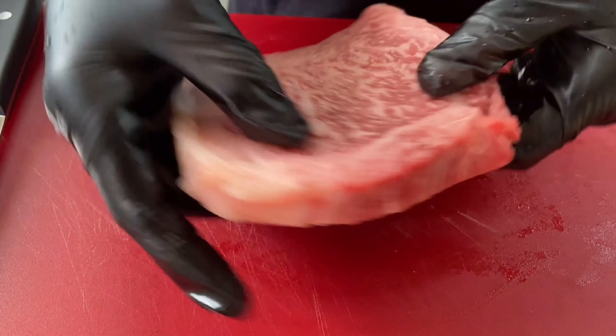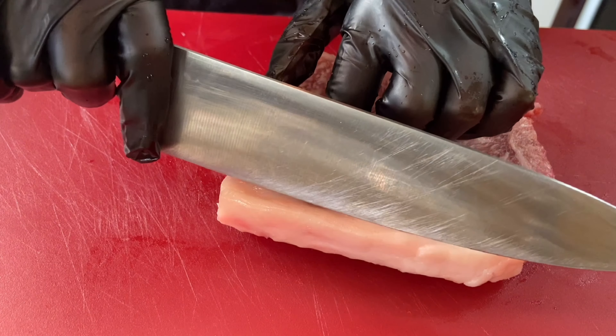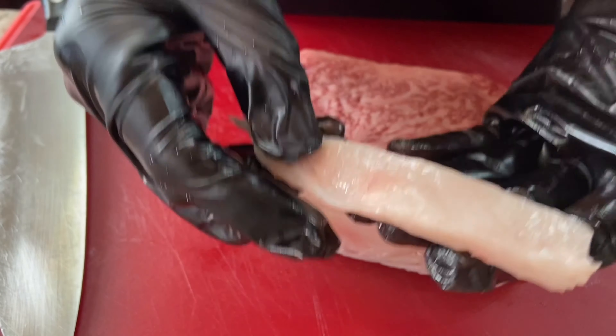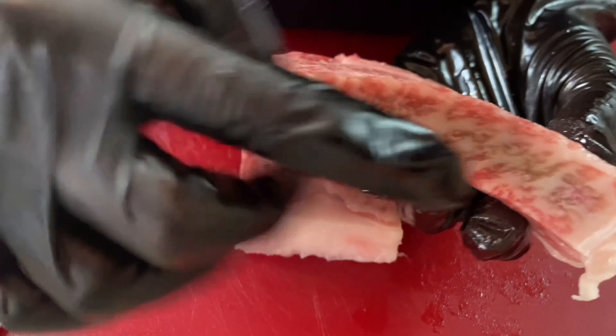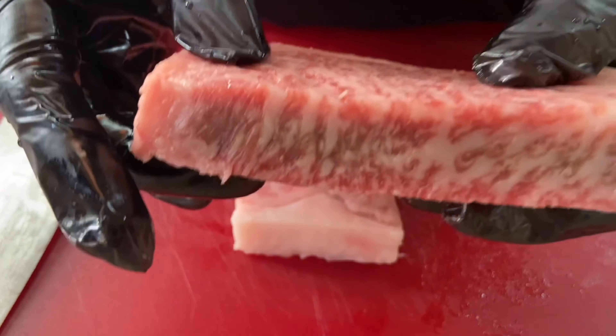I'm going to flip the steak over and trim a little bit of the excess fat with my chef's knife. This wagyu fat is gold — save it, render it off. I'm going to cut this piece of wagyu in half. You can see this has some incredible marbling in the middle, and as you saw, this piece of steak cut like butter.